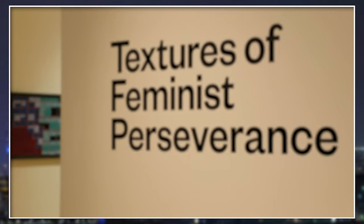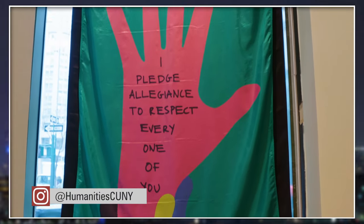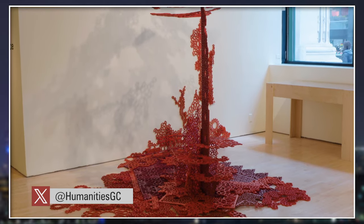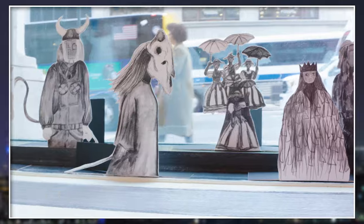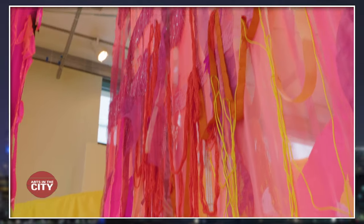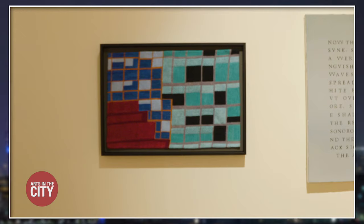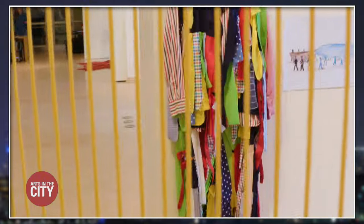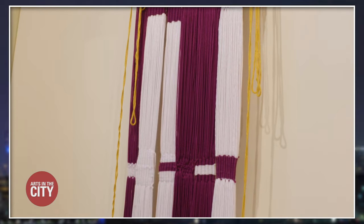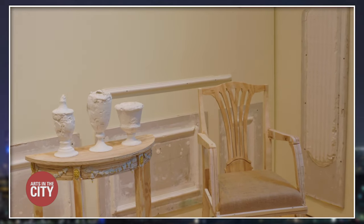Now on view, Textures of Feminist Perseverance centers on the work of 17 female-identifying artists and examines how women's daily experiences and contributions are recorded in physical, virtual, and social public spheres. The art on display was created using varying forms and techniques including sculpture, painting, street art, archival research, needlepoint, and zines — self-published, independently produced mini magazines. Many of the pieces feature hands-on and labor-intensive practices focusing on the materials used, the concept of social gathering, and awareness of time.